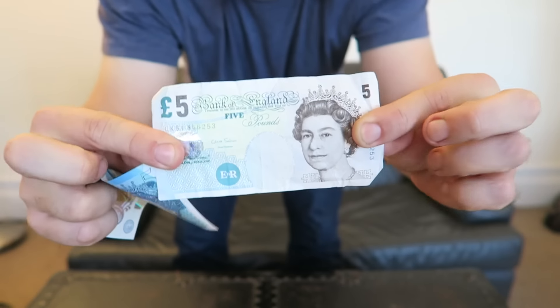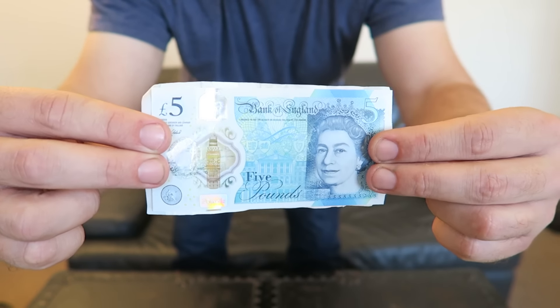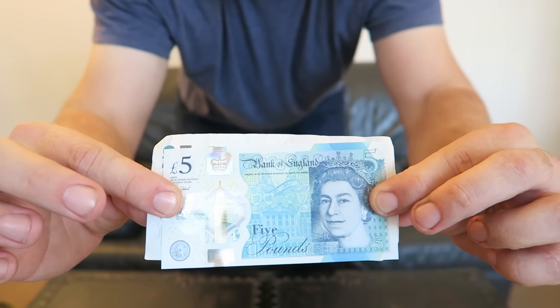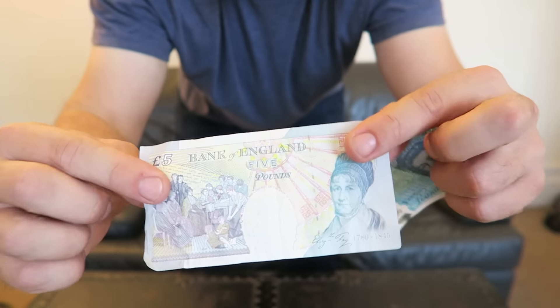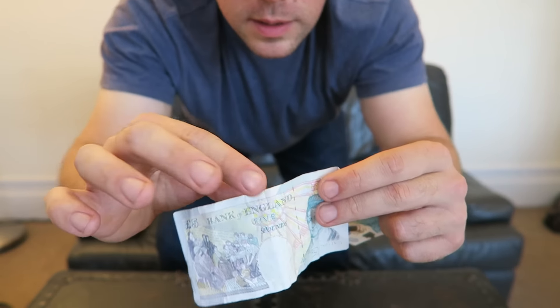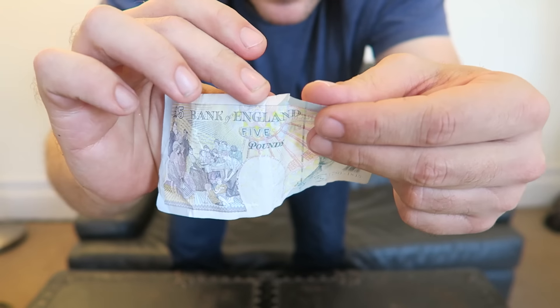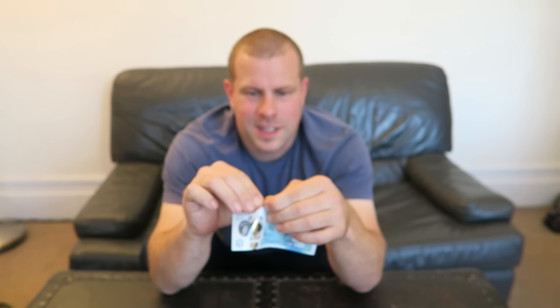It looks very different — noticeably a different size to our old paper notes. I'll show you a quick comparison. The new one is slightly narrower and not quite as long. These old ones were paper, pretty easy to tear. These new ones, however, are made from a polymer, which feels like plastic.